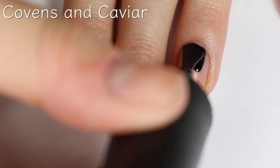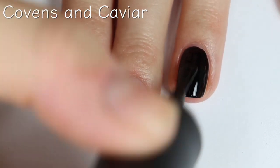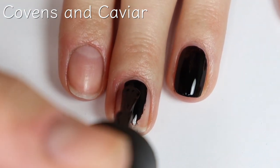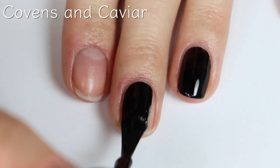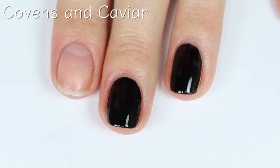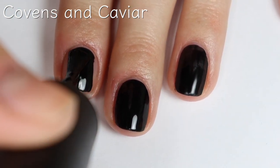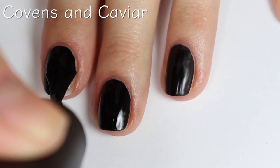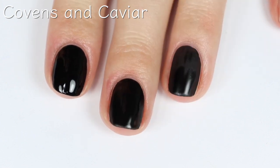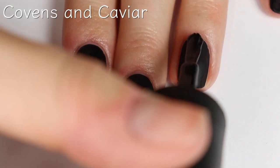Last but not least is Covens and Caviar. This looks like a black cream polish, but I can already tell just by how thick the formula is that it's going to dry matte. Which is nice — especially with polishes that already dry matte, you don't have to worry about adding a matte top coat. It's kind of already built in for you. The only thing is these polishes I don't think last as long as regular polishes do, so you can add a glossy top coat — but since this one is plain black, adding a glossy top coat might defeat the purpose since it's supposed to dry matte. It covers really well on the first coat, so I'll do a second just in case. Pretty much a one coat wonder right here. Here's the second coat.